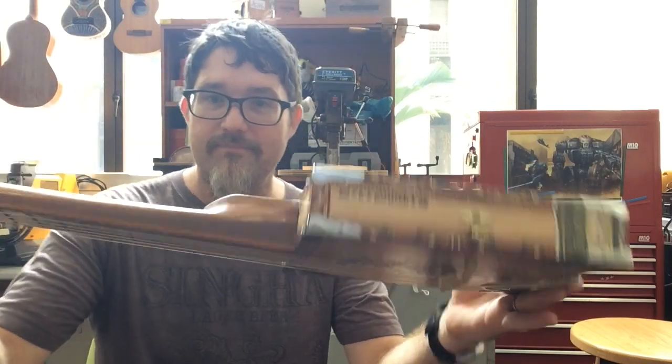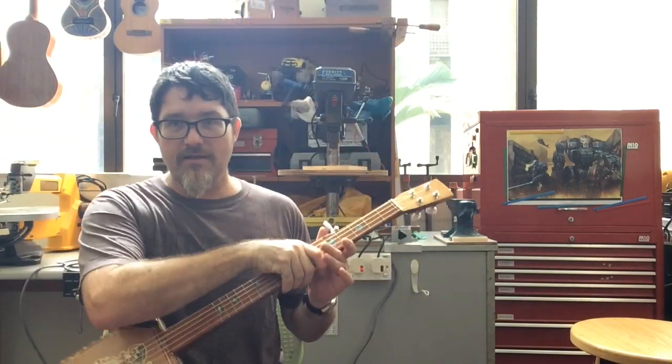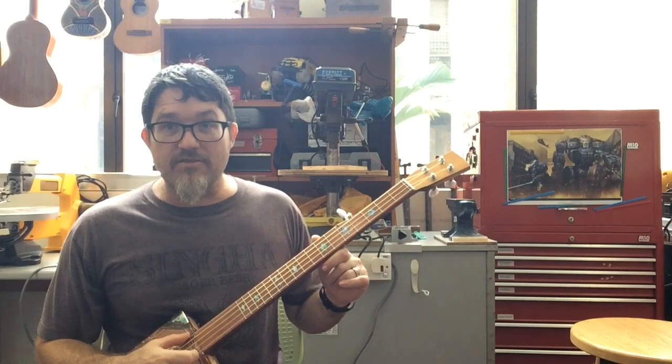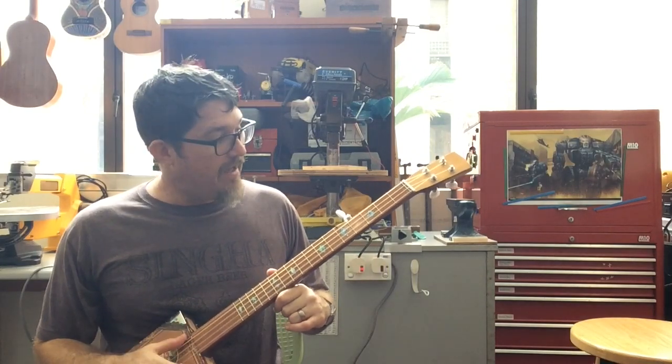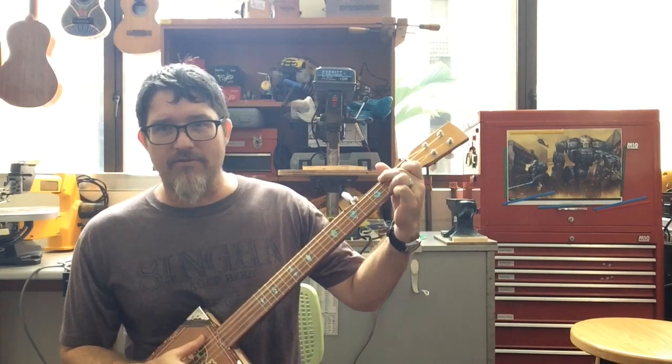It's got more of a Dobson heel on this kind, and typical planetary banjo tuners. I'm using nylon strings instead of Nylgut, and it's got a little bit more sustain than a banjo typically has — maybe a little bit better for strumming.